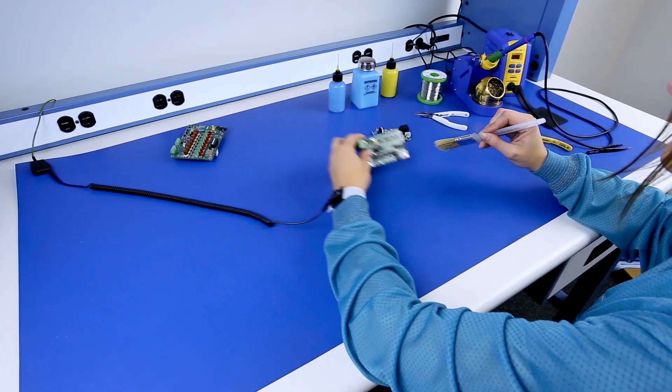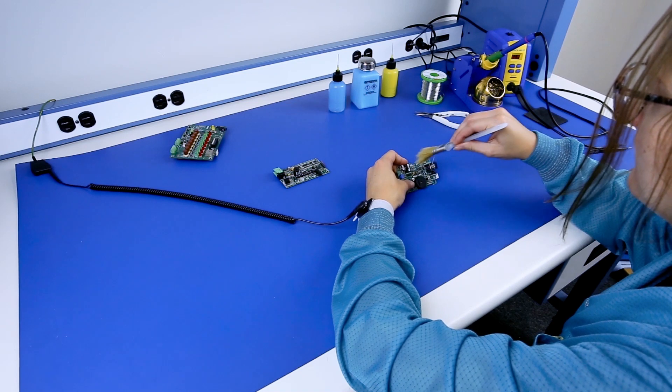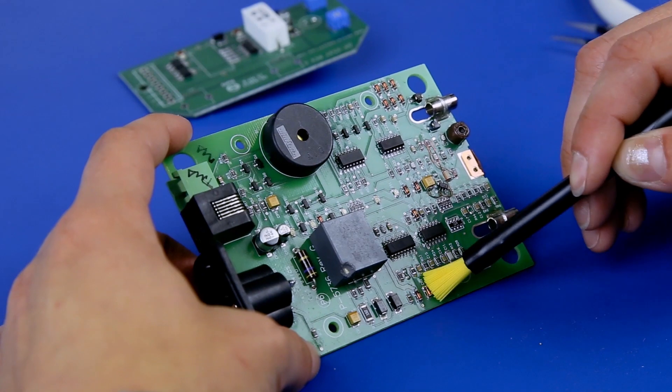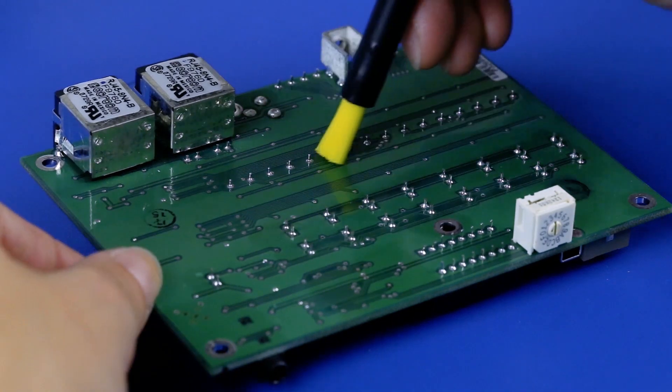Even if the worker is grounded, the electrostatic charge will remain on the brush fibers and or the handle, being a threat to discharge and possibly damaging ESD sensitive products. Per the ESD handbook, ESD TR 2020 section 2.4, a grounded worker should use dissipative or conductive brushes when working on ESD sensitive products or assemblies.